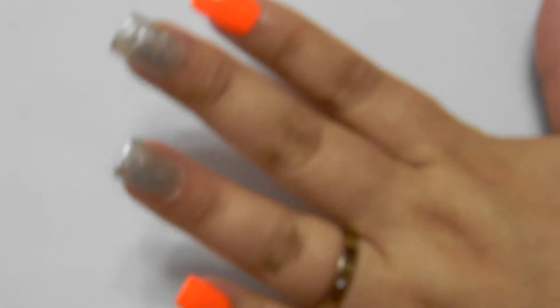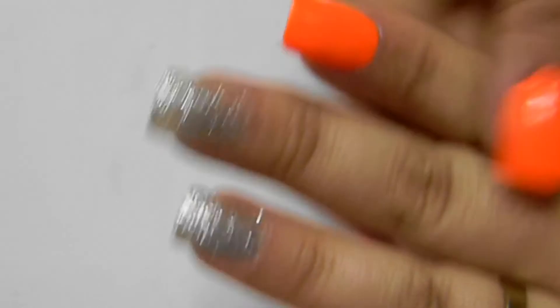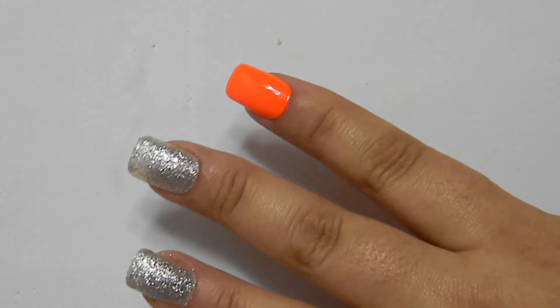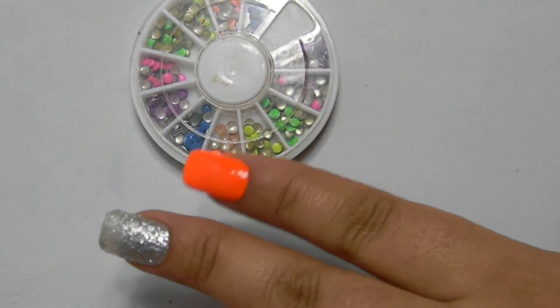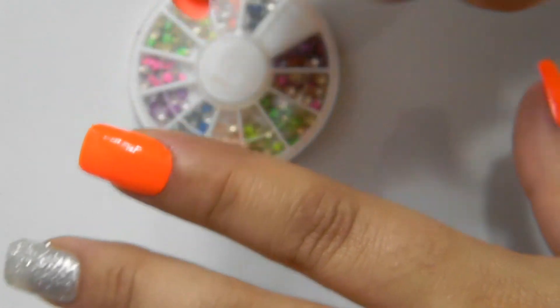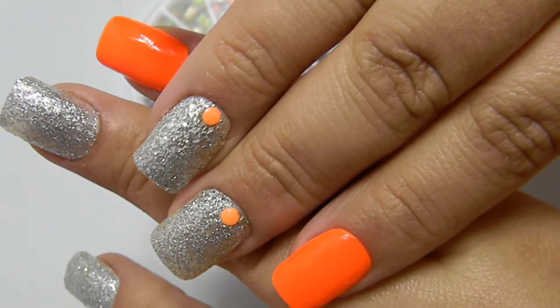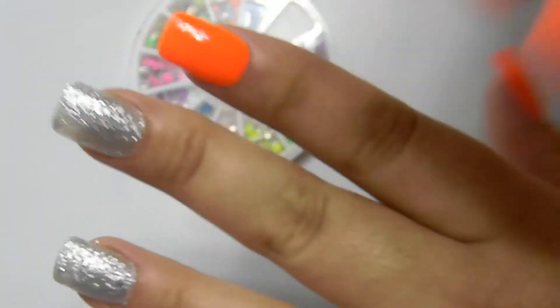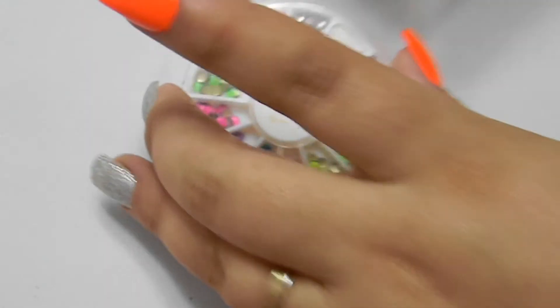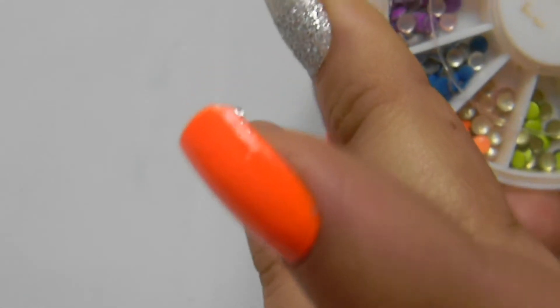Ficou assim depois de secar, com o esmalte prata e o laranja. Agora eu vou tirar umas pedrarias para colocar umas duas prateadas — ela é uma pedrinha sem tremor. Vou colocar uma perto da cutícula.